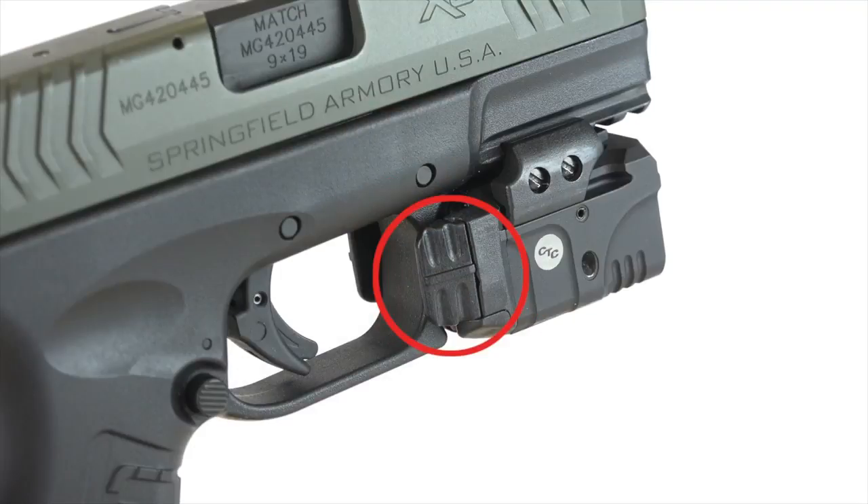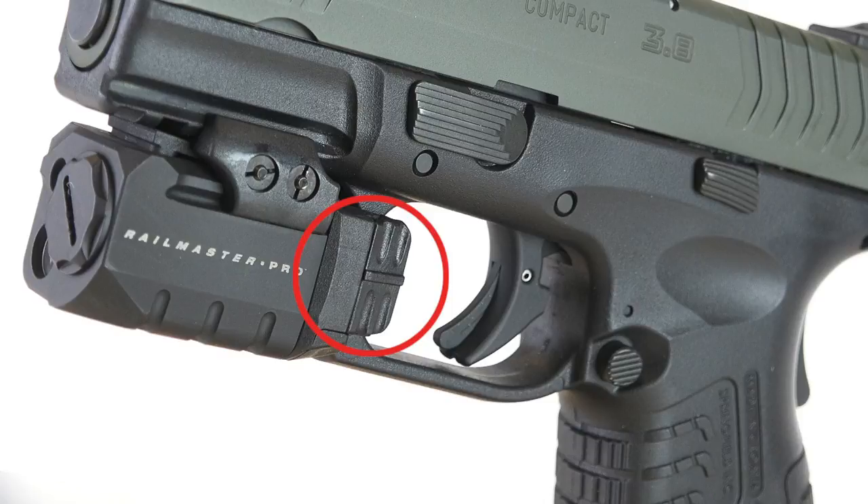Activation for the module is by way of bilateral paddle style buttons, and to cycle through the four modes of operation simply push and hold both paddles at the same time.